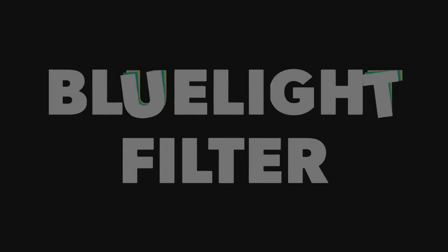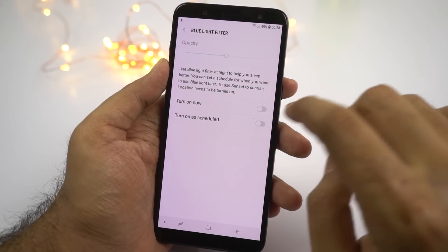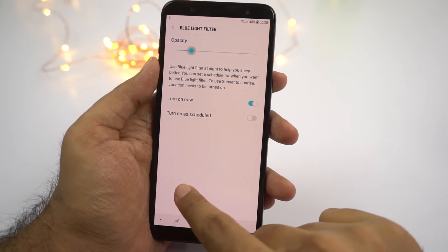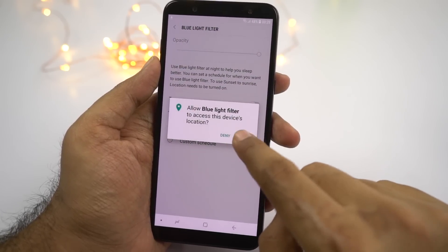Next we have blue light filter. Once you enable this feature, it puts a warm tint on the screen and filters blue light, which is supposed to help you sleep better at night. We can also change the intensity of the filter using the slider, and we can schedule it to turn on and off automatically at a specific time.